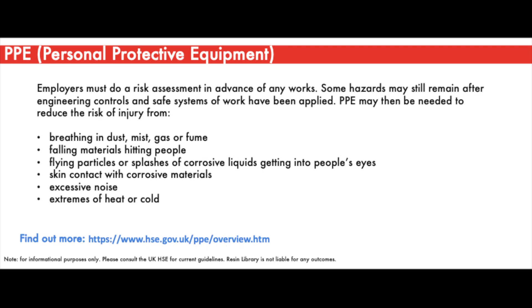Employers should perform a risk assessment in advance to determine what PPE is needed to reduce the risk of injury from things such as breathing in dust, mist, gas or fumes, falling materials hitting people, flying particles or splashes of corrosive liquids, skin contact with corrosive substances, excessive noise, extremes of heat and cold, and many other factors.